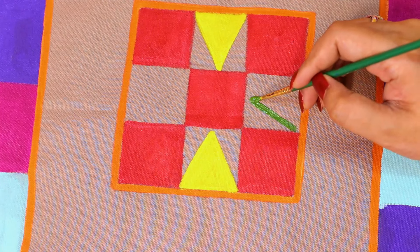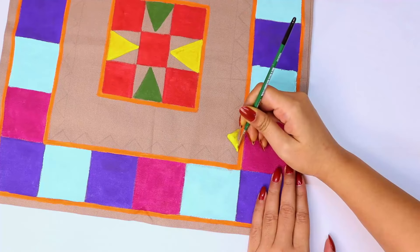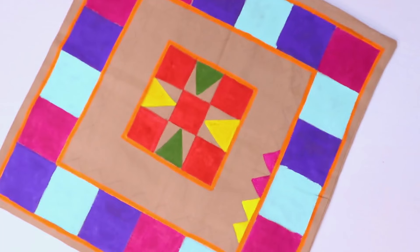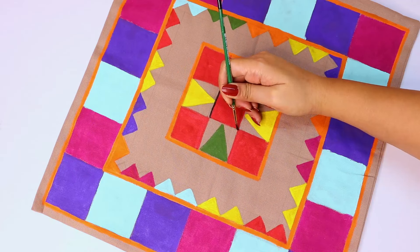It is very simple. If you check the pattern, it is a very simple pattern — just color fill. Once the color is dry, you will add outlines. If the color seems a little dark, it gives you more room to work. I have completed the outlines with black color.